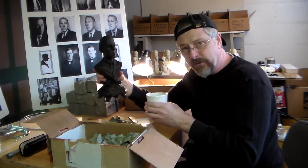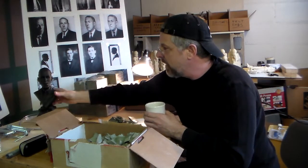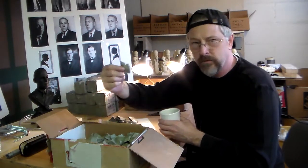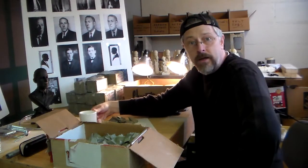If we were doing a smaller bust like the Lovecraft bust model I did a while ago, obviously I'd make the clay chunks in much smaller pieces. But since we're going life-size, something like this is a pretty good size to build it up.